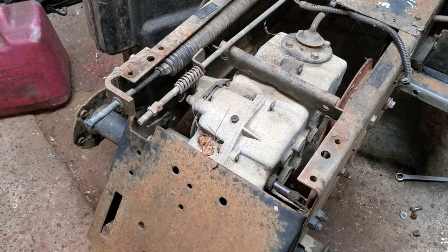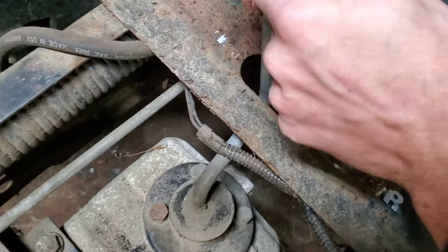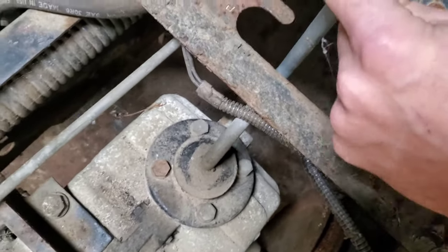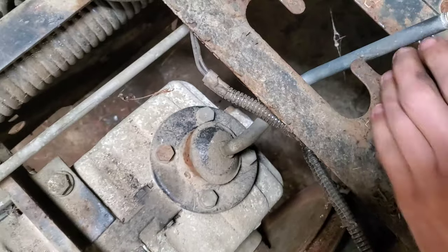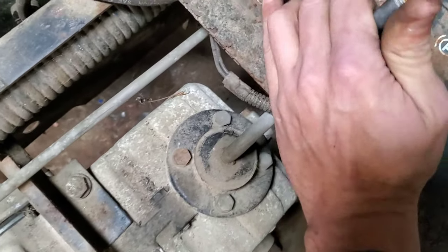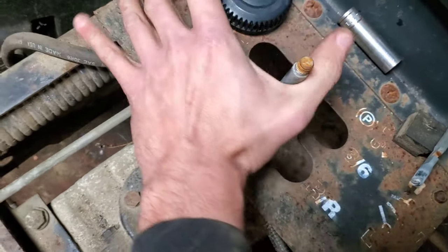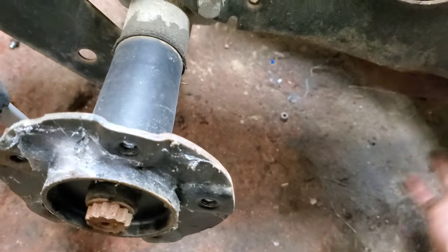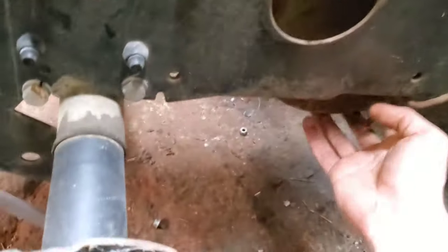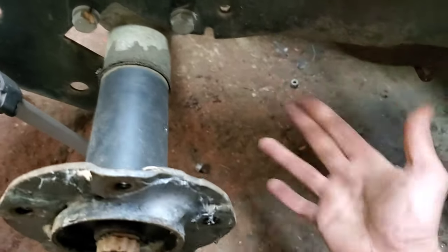So this is our shifter — we come back and over, and then in neutral. Now we can see if this thing will actually go into gear; I haven't even been able to test that. If we pop that into gear and rotate this, we should see something happen — and yes, it works! If we shift that into reverse and rotate the pulley — it works too. Good to go.